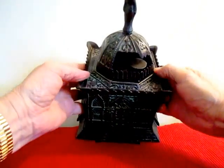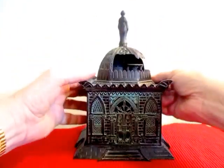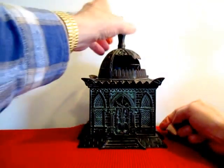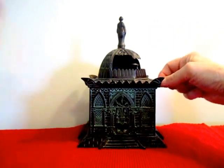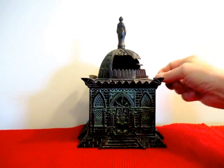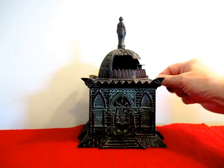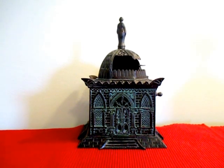I'll give you a view of it down this way. It's quite large — I'm not sure you can tell from the video how large it is, but we'll do one more here. Mosque Mechanical Bank. It really displays wonderfully on the bookcase and makes a great addition to any collector's collection. The Mosque Mechanical Bank.